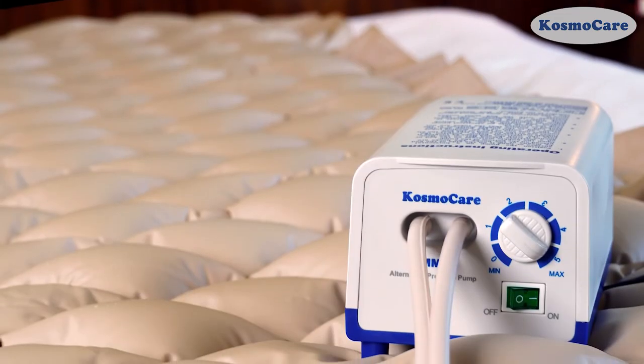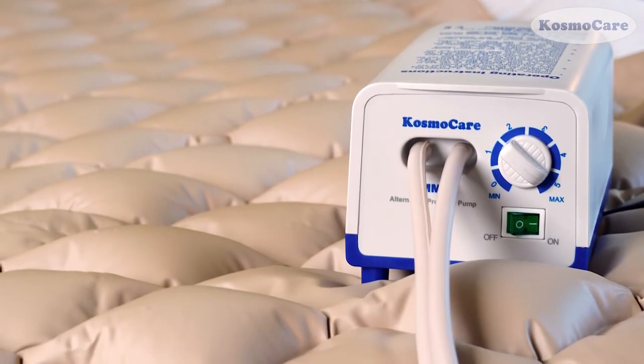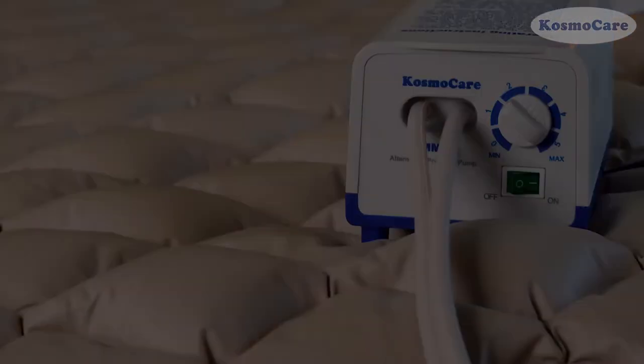Give your loved ones the comfort and relief with the Anti-Decubitus Bubble Air Mattress MM2 from CosmoCare.